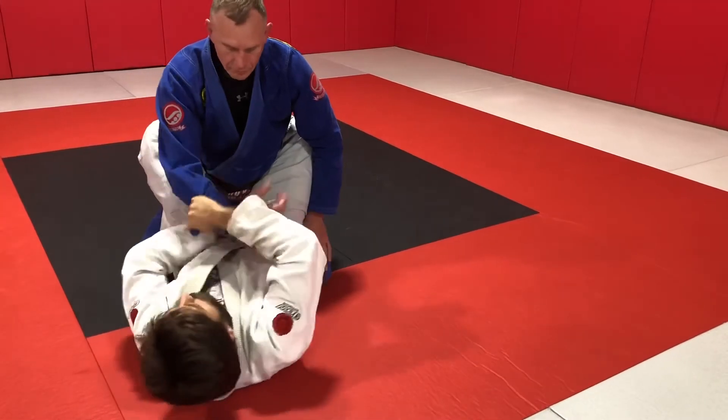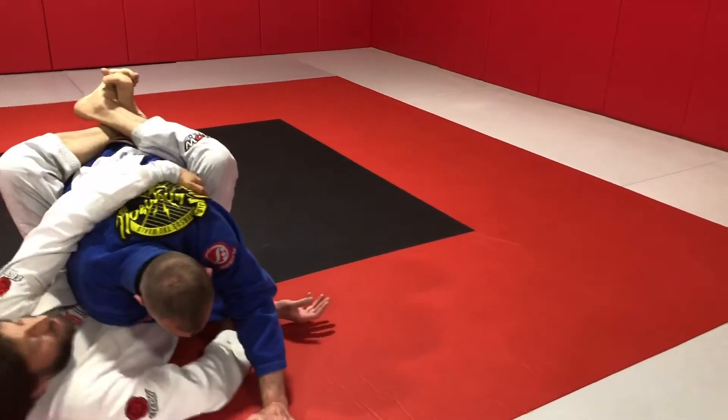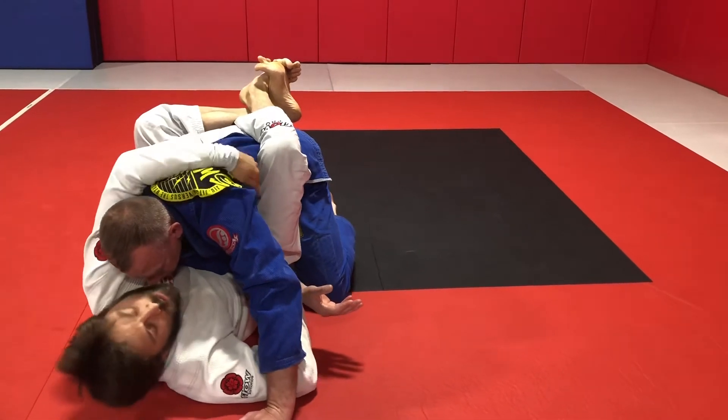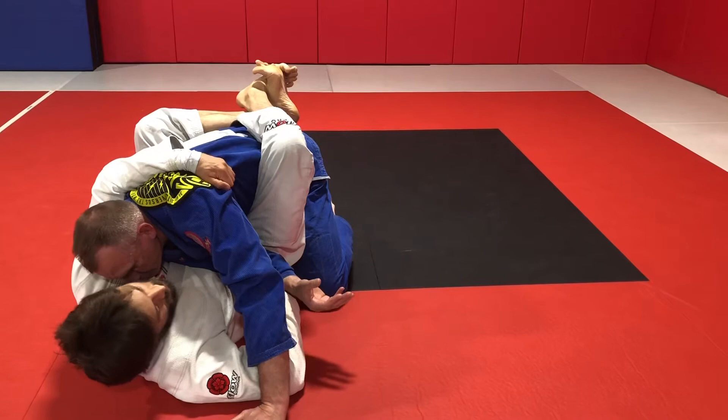So to recap: break the grip, pull my partner's arm across, get my partner's lat. If my partner stays here, I'm just going to take his back. This is specifically for when he's bringing his head back and chasing back here — now it's difficult to climb to his back. So I keep this low and hold tight so that he can't posture up and free his arm.